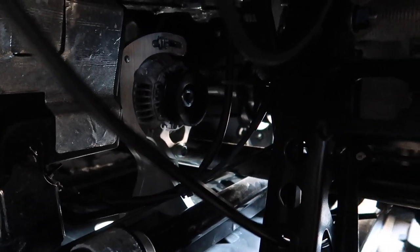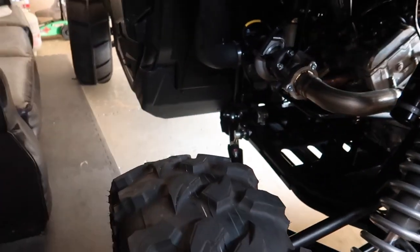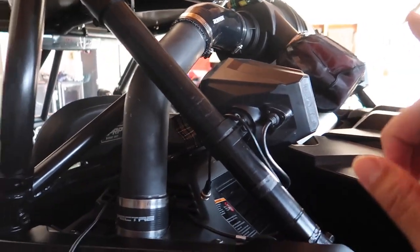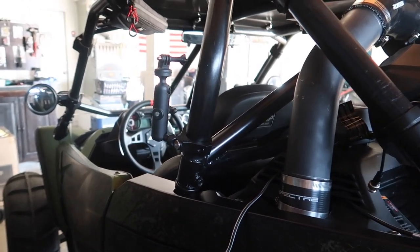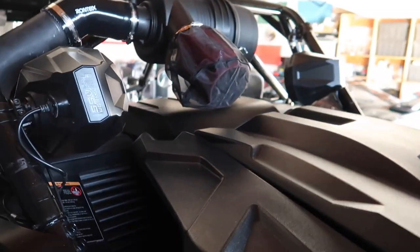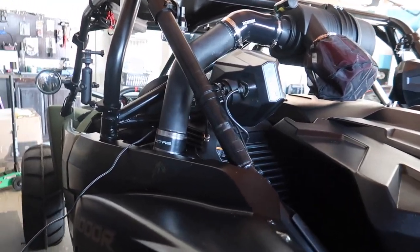Over here I did the alternator upgrade. This is a Dirt Launch alternator — it's 50 amps, so it's going to be perfect for running the sound system and the whips without any issues with the battery draining. I can run all my accessories and should be fine.